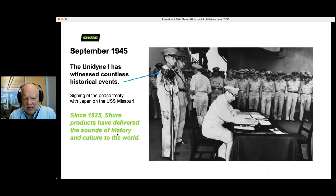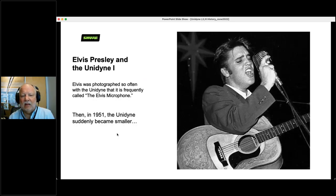We have a saying: 'Since 1925, Shure products have delivered the sounds of history and culture to the world.' Here's a photograph from 1945 — when the U.S. and Japan signed a peace treaty on the USS Missouri. This is General MacArthur signing it, and here is a Unidyne there. Many of the famous historical and musical events from the 20th century have been heard through Shure microphones. Elvis Presley was also photographed so often with that microphone that people sometimes refer to it as the Elvis microphone.